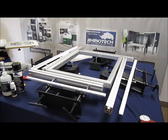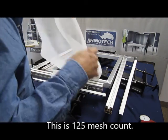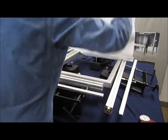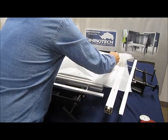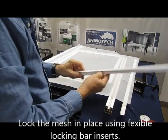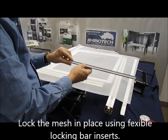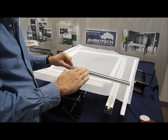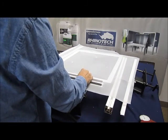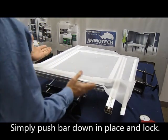We're going to take our mesh and utilize a 125 mesh count today. We're going to get it in position and utilize a flexible locking bar. This particular bar is flexible — it has a couple of strips on the bottom which help hold the mesh in place. I'll show you what's so neat about having a flexible bar in a moment. I simply push it down in and lock it back.